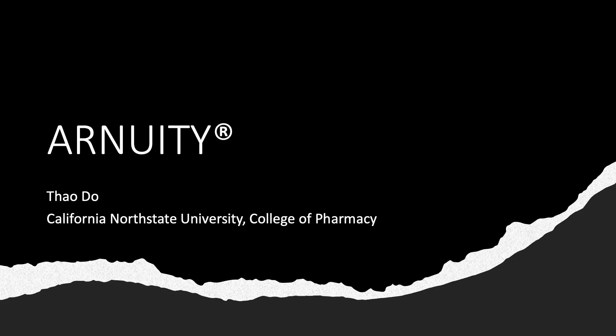Hello, my name is Tao and I'm from California North State University College of Pharmacy. In this video, I'll be talking about Arnuity, which is a corticosteroid inhaler used in asthma patients.